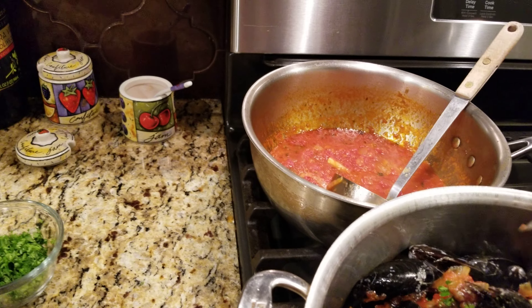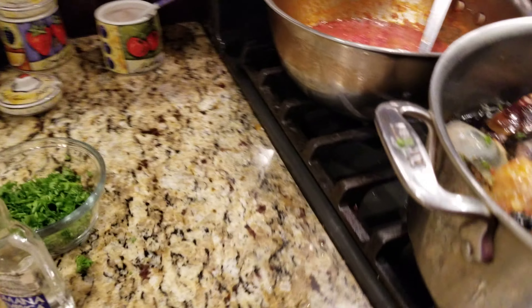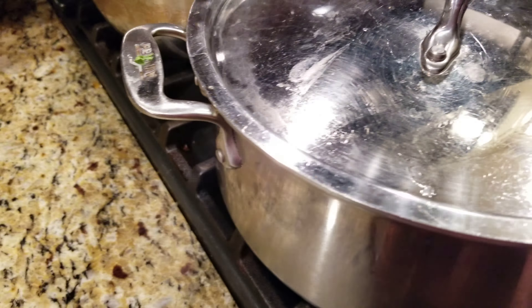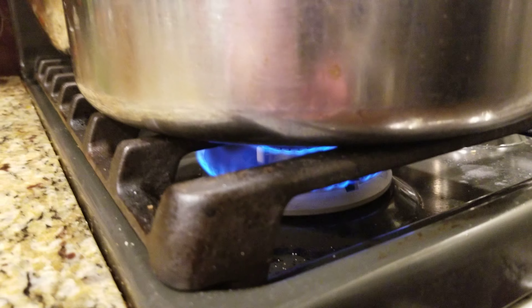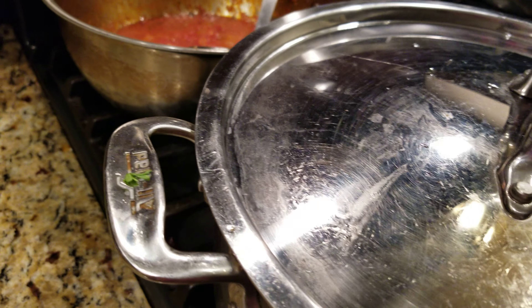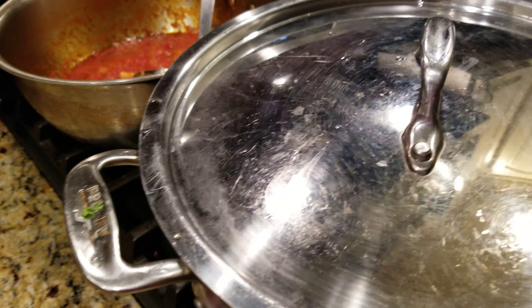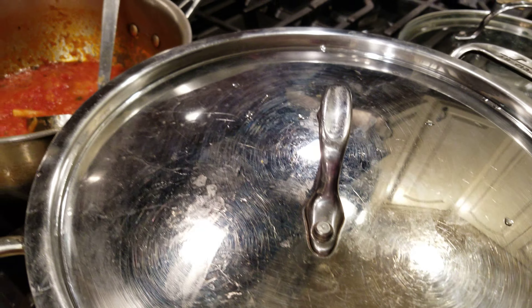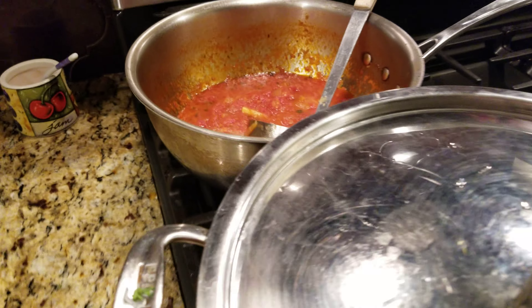Stir it good and then cover it. No salt, no pepper. I have it on medium — it's gonna come to a steam and the steam is going to open up the mussels. The clams take a little longer to open up. Then you can enjoy this with a loaf of Italian bread. This is Christmas Eve so tomorrow...